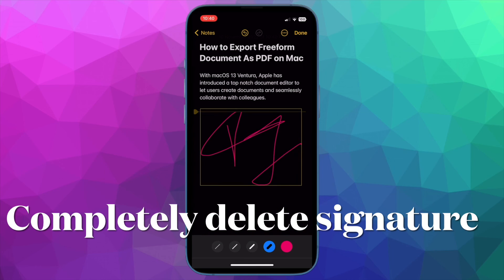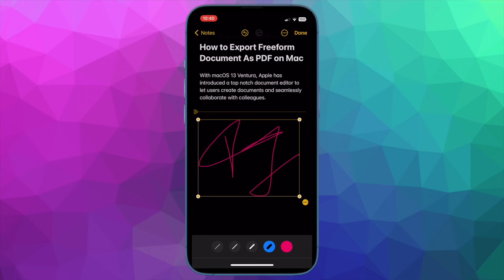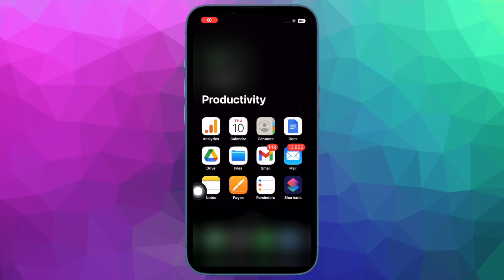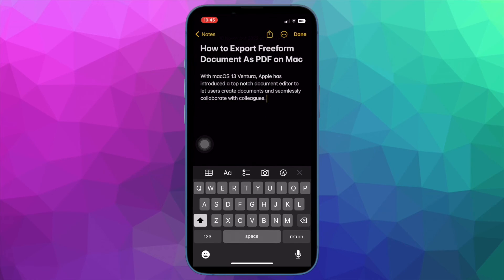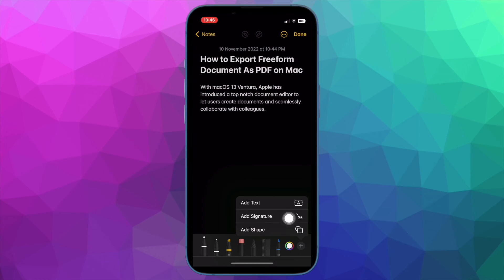Next, I'll show you how to completely delete a signature in Apple Notes app on your iPhone or iPad. If you ever want to completely delete your digital signature, you can do so without any hassle. Launch the Notes app on your device and then open any note. Tap anywhere on the screen to bring up the keyboard, then tap on the markup icon. After that, tap on the plus button at the bottom right corner, and then select Add Signature option in the menu.